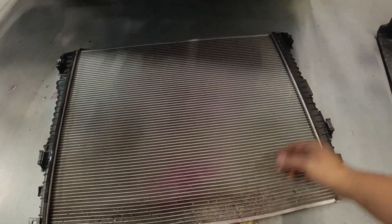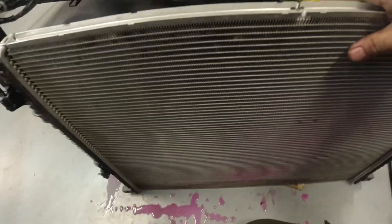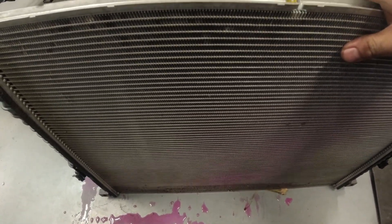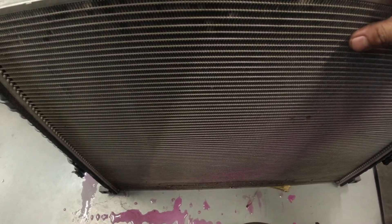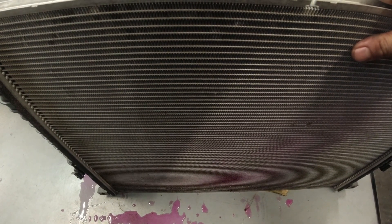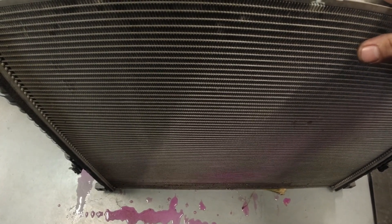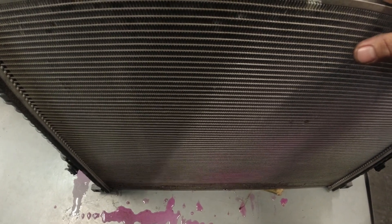I saw it dripping from there, and this is the only component that's part of the reservoir for the water-cooled intercooler. So I'm going to put the new intercooler in, then go fill up the coolant. Let's see if there's an option in the scan tool to run the electric water pump for the intercooler.